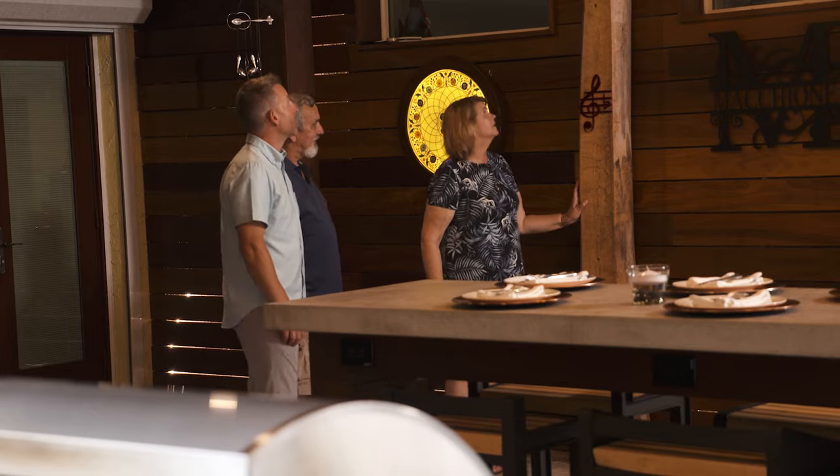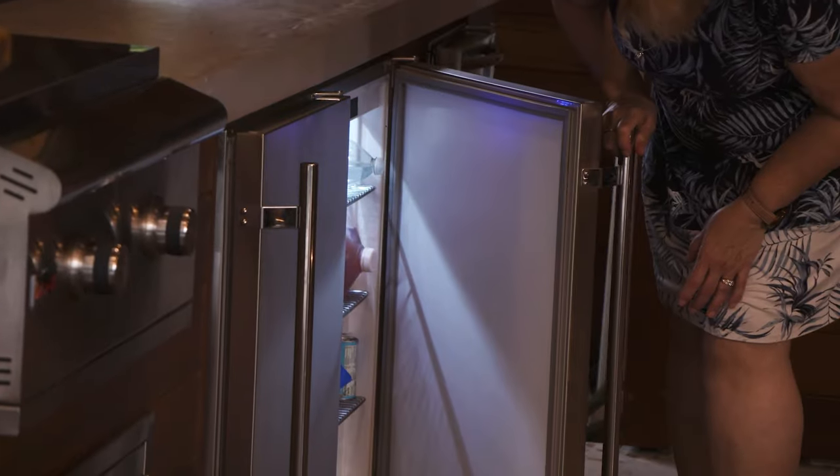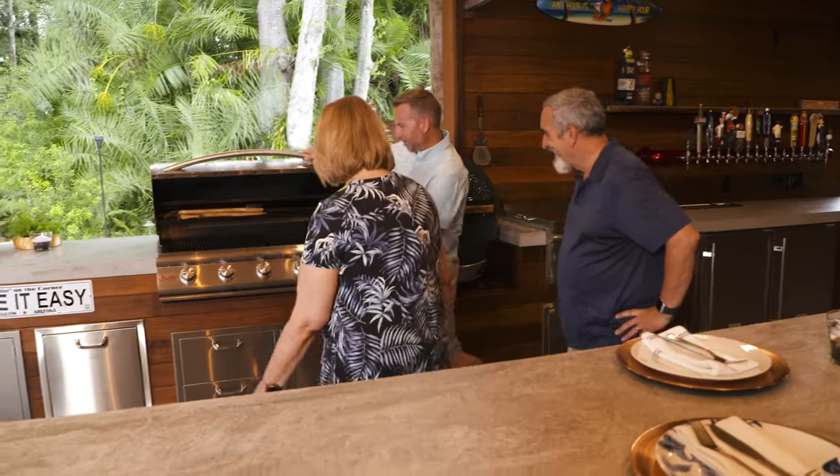I love that we were able to save these trees. Wow — an ice maker and two refrigerators, an outdoor griddle, two grills so I can smoke and cook at the same time. Look at that nice big grill. You're going to cook for a lot of people on this.